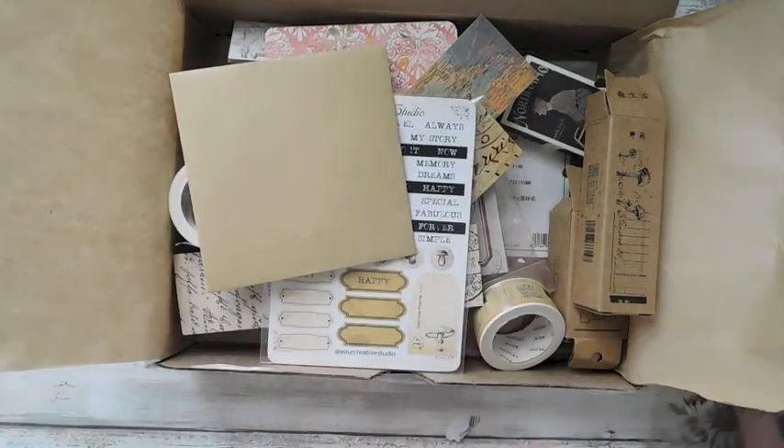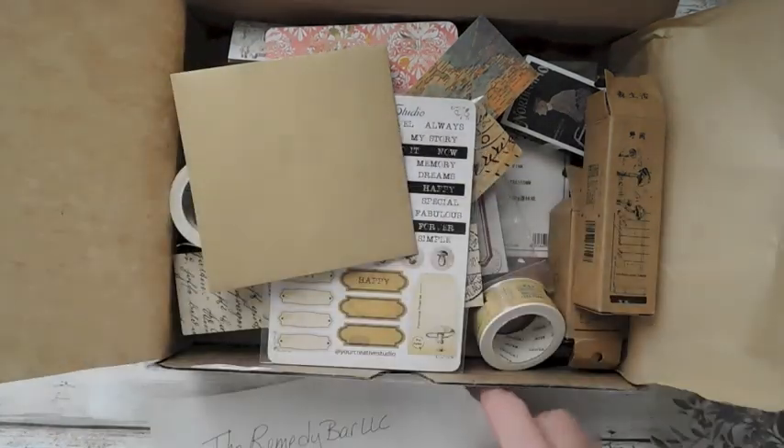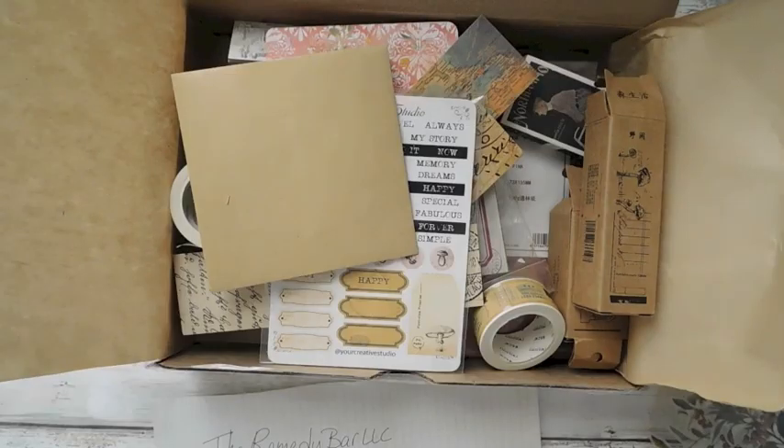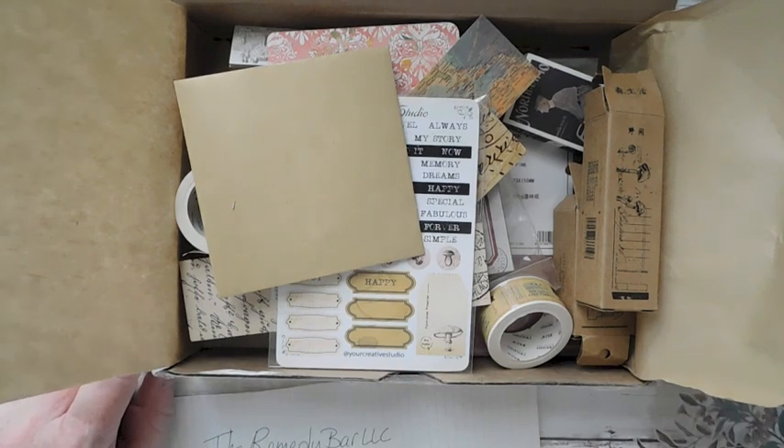I think that is everything. Remember the Remedy Bar LLC at Etsy — go check it out. And go check out my new digis. Guys, have a great, great day and I will catch you in the next video. Thanks for watching.